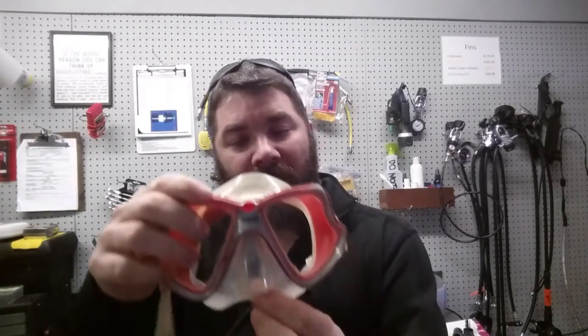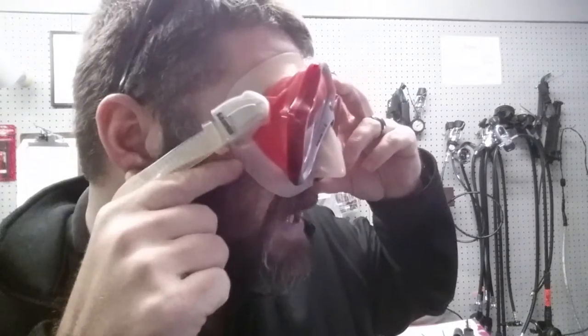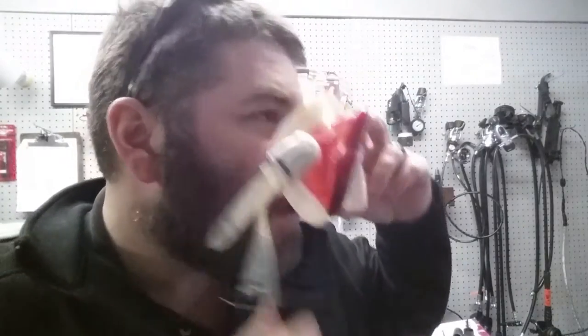We did a scuba tip of the week about a year ago on this. For guys who have real thick mustaches, one thing you can do is just shave the top of it down a little bit or trim it so that the mask skirt fits real good. Same thing if you have a beard like mine — on the side where the beard gets up underneath the skirt, you may have to trim it down a little bit.